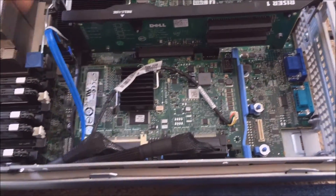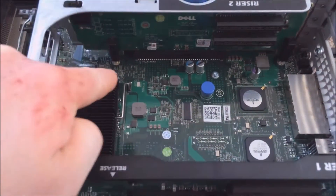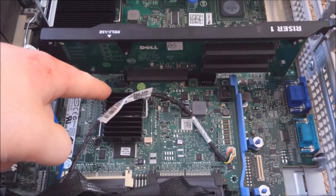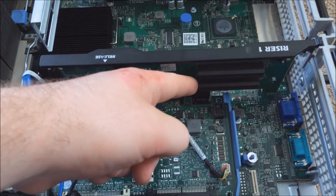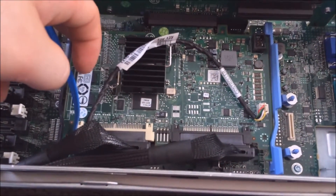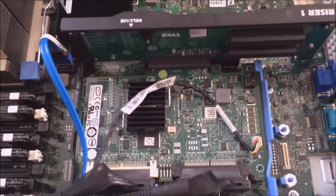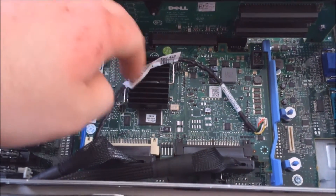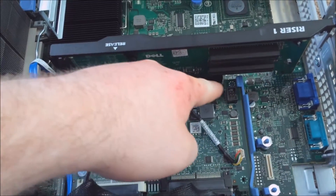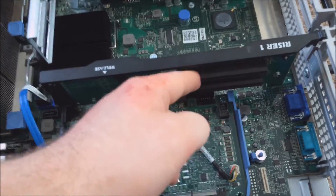Now we come to the second riser card. This one can't be removed as easily, but it has one x16 slot that breaks out into an x8 slot and two x4 slots in x8-sized connectors. The x8 slot is for your RAID controller — right now I have the generic Dell controller in there, but you can put various different controllers in there.